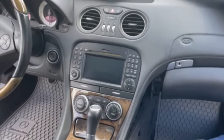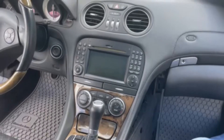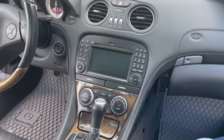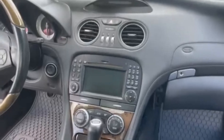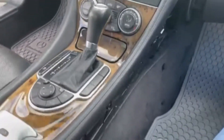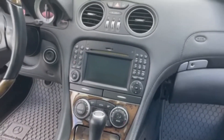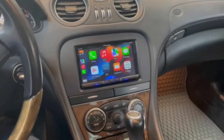Sound Concept here with another radio installation changeover. We have a 2011 Mercedes-Benz SL 550 that we're doing a radio upgrade with steering wheel controls and backup camera. This is the beginning — here's the factory radio and the panels coming apart. We'll give you a step-by-step on this.